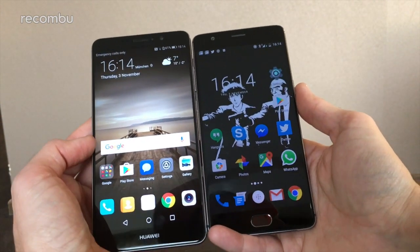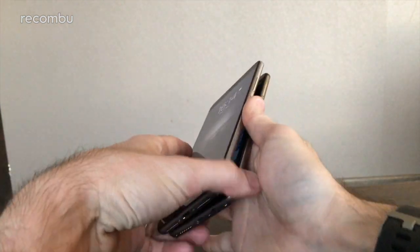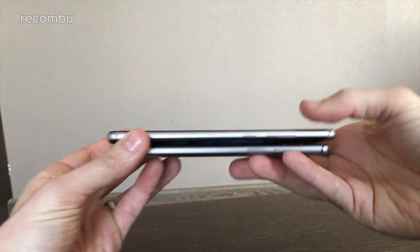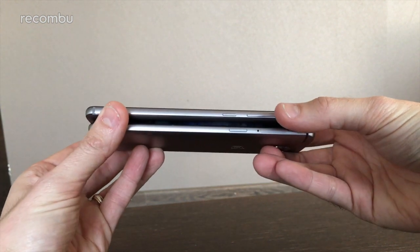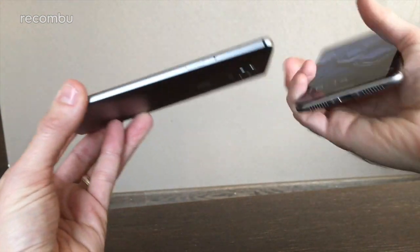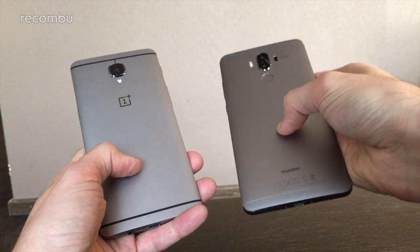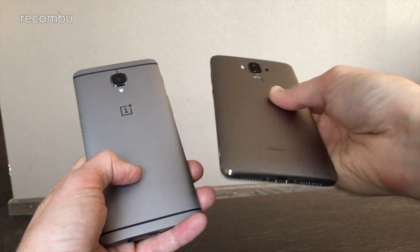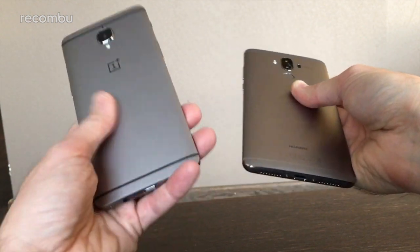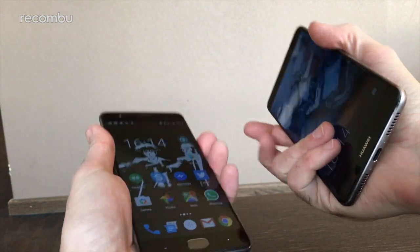In terms of design, they're both more or less the same size, about the same width. Stacking them up you can see they're both pretty slender considering that massive size. They both rock a gorgeous metallic frame. You can pick up the Mate 9 in silver and white or dark grey, whereas with the OnePlus 3 you're stuck with bog-standard silver — but it still looks lovely.